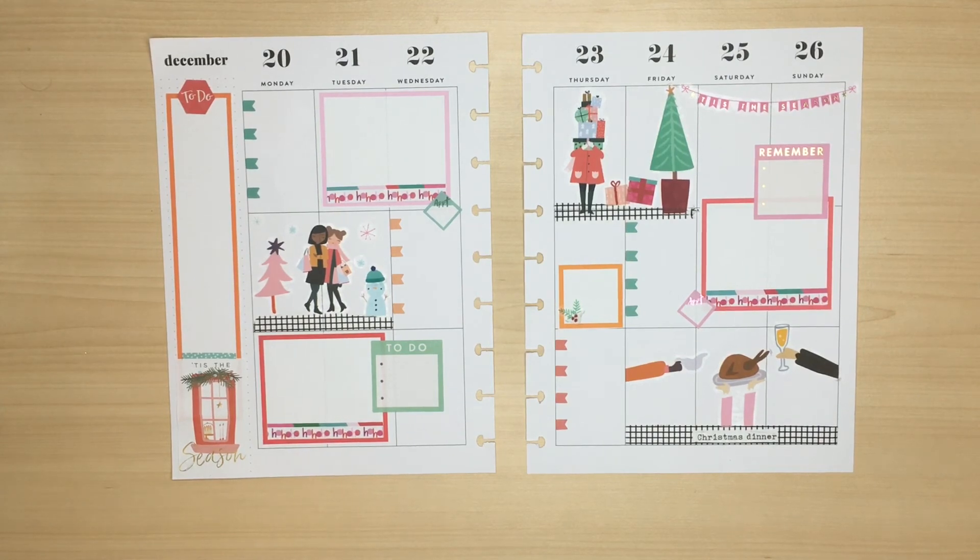I hope you've enjoyed seeing me create this Christmas spread. Do let me know in the comments what you think of the voiceover — it makes the video a bit shorter, which is something you might prefer. I hope you have a lovely Christmas and see you soon.